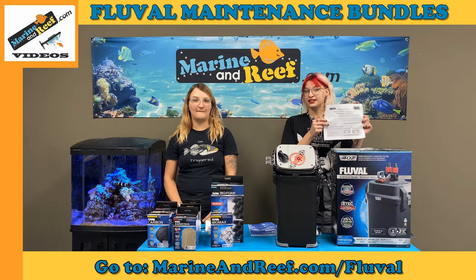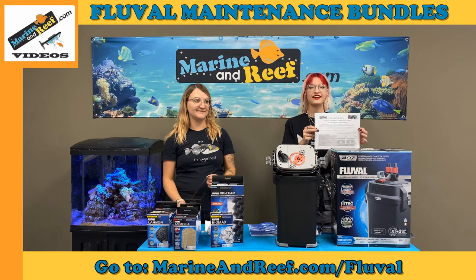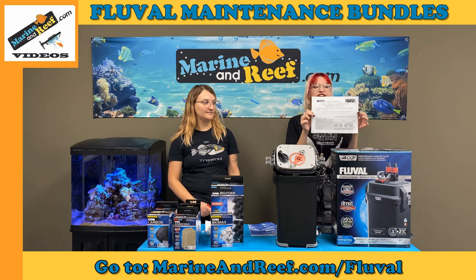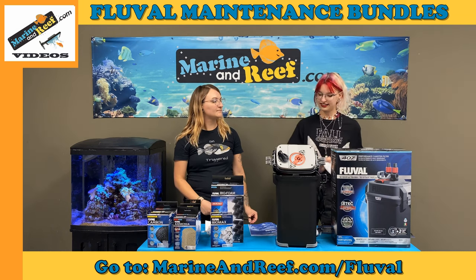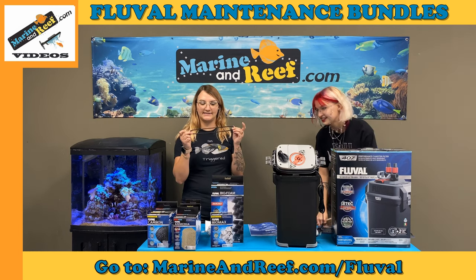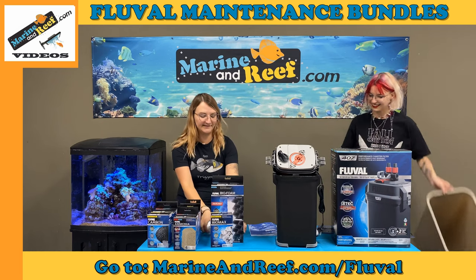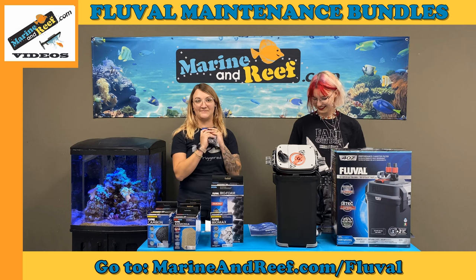Finally, we have the one-year packages. You're also going to do all the maintenance already outlined that you've done every month, every third, and sixth month as outlined on the maintenance checklist. Once a year you're going to want to remove the motorhead gasket and the impeller, throw them away, and replace them with brand new ones — because that's what's recommended in the Fluval manual.